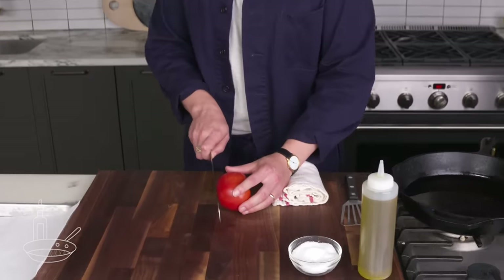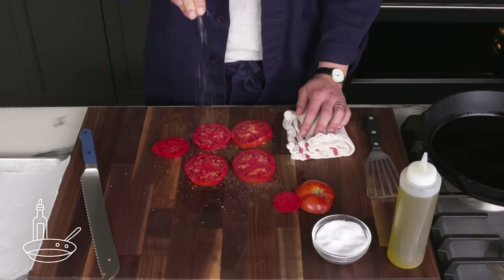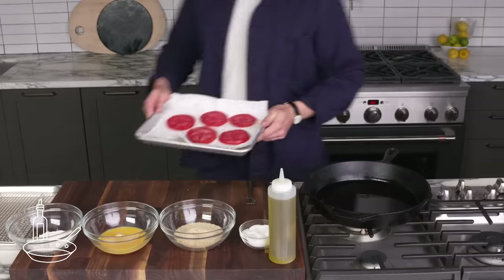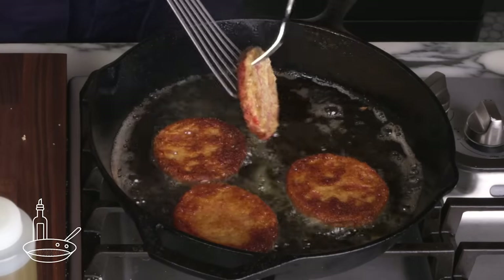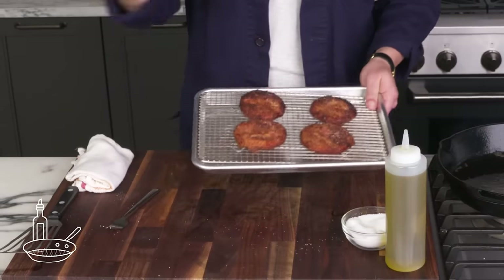Fried tomato. We're going to cut this into five slices, lay them out on paper towels, and hit them with salt. Then let them sit for about 15 minutes to draw out some moisture. Now we're going to dredge them in flour, egg, and then breadcrumbs. Place them carefully into this hot oil. Give them a flip when they're browned. Hit them with a bit of salt, and — fried tomatoes.